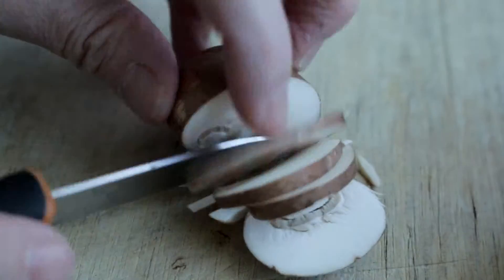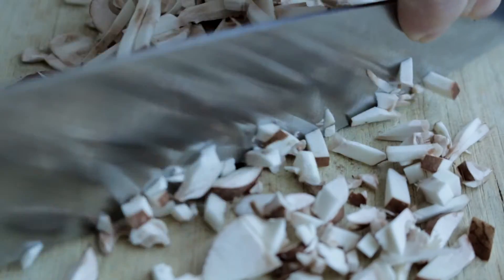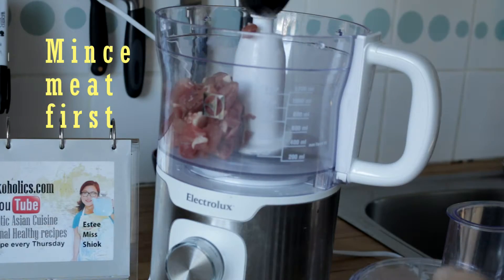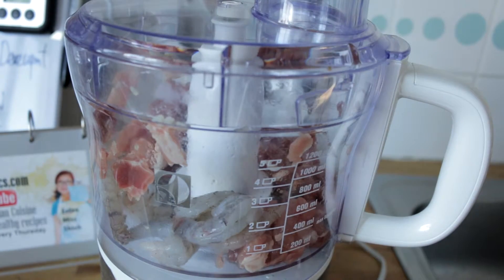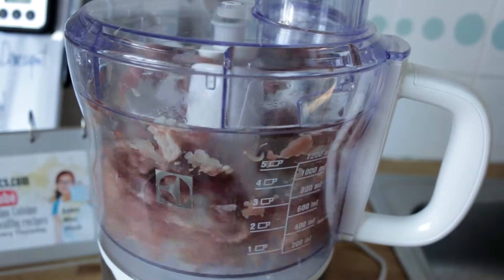The authentic style recipe calls for dried shiitake mushroom, but I find that the fresh one works as well. Mince the meat first before the shrimps because the meat is tougher. I personally prefer the meat chopped coarsely, but if you prefer it more fine, by all means do that.